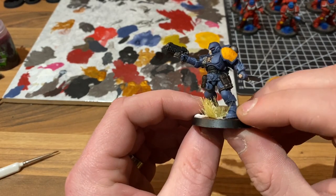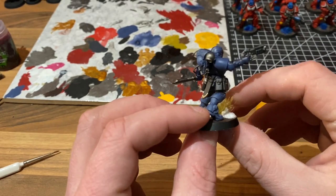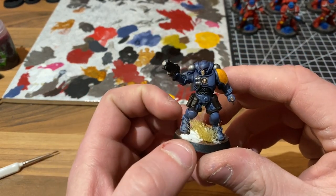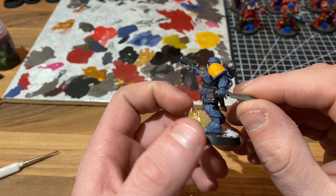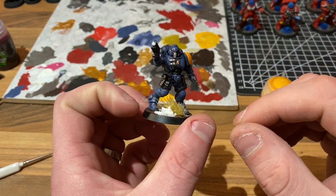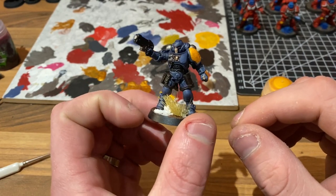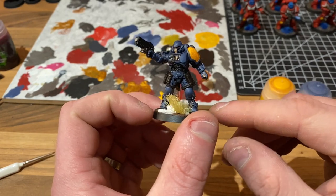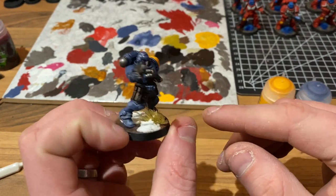If you've got anything to say about it, even if it's just how you would do it differently, please drop a comment down below. In fact, drop a comment for the next chapter you'd like to see, because I've got tons of random Space Marines lying around that we should absolutely paint up in all of the different chapter colours. Thank you very much for watching everybody. I've been Oli, you've been watching Void Space Alpha, and until next time, bye!